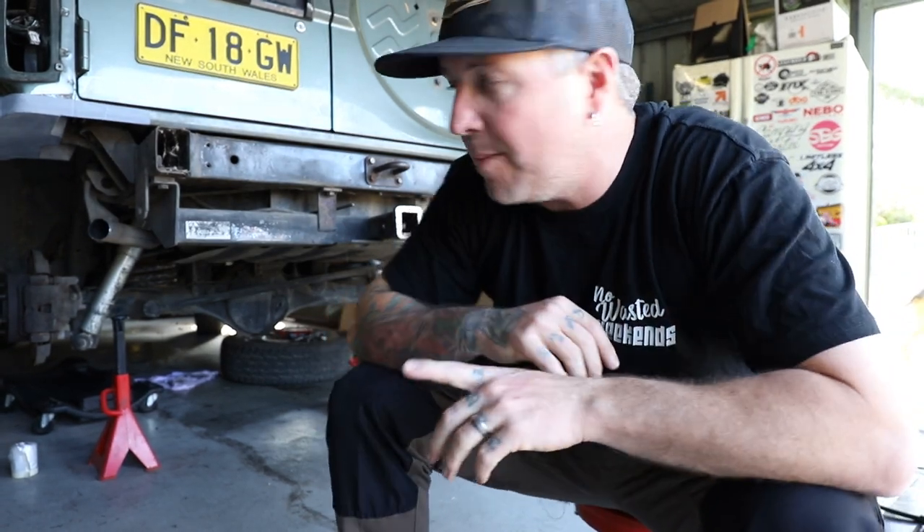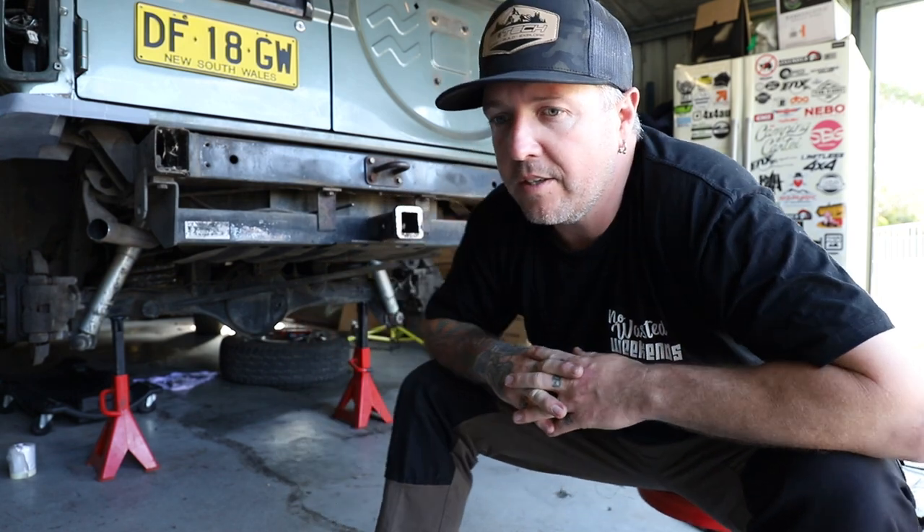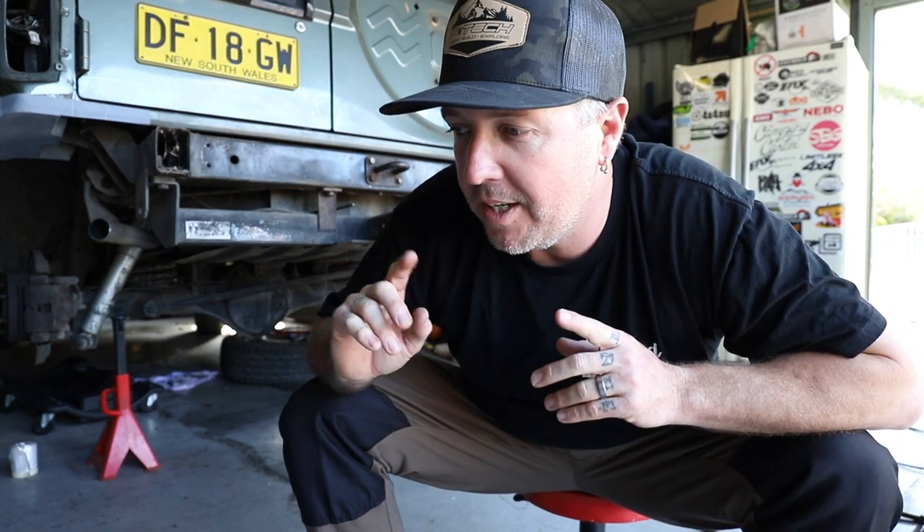Hey guys, welcome back to the channel. So you would have seen in the last episode, I did the rear quarter chop on the GQ here. That was a bit of fun, a bit of a learning curve. So I think the next step in this process of the GQ build is down here.